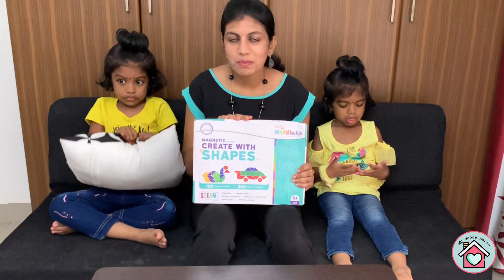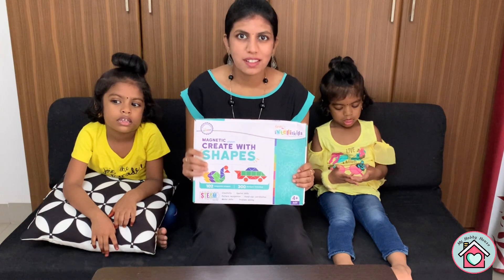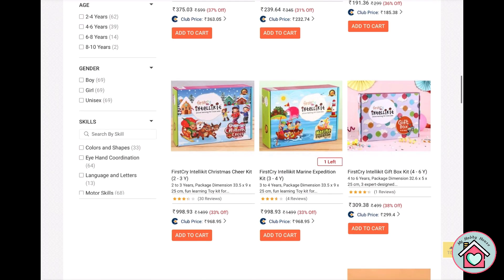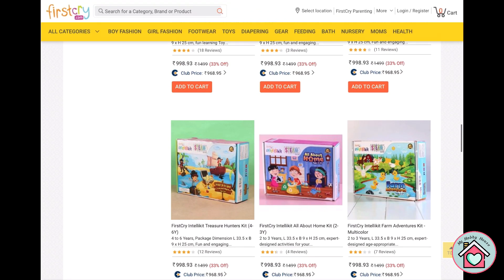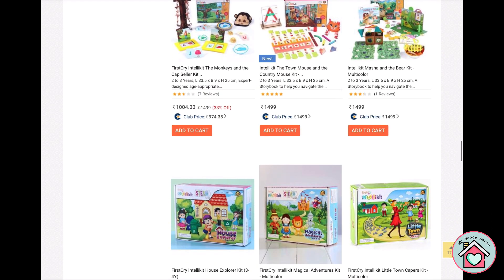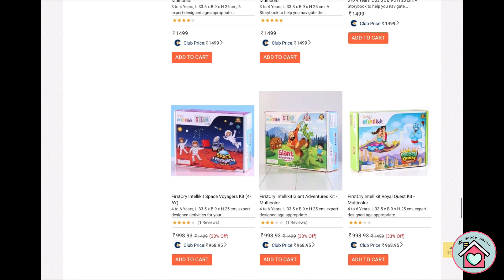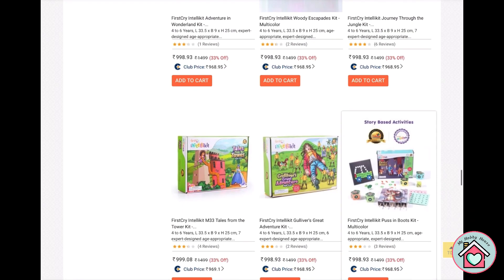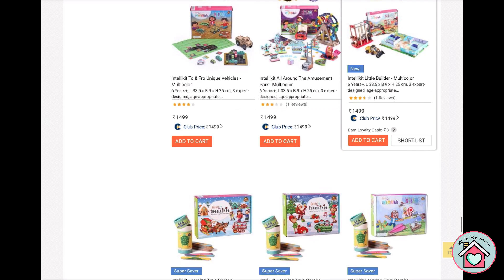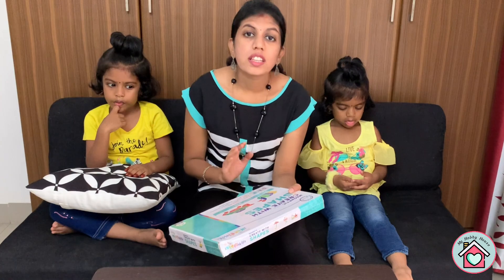It's also a fun game designed by the early learning educators from the Intelli Kids Preschool. FirstCry has many Intelli Kids activity boxes available in a subscription plan. There are a lot of themes available, all categorized by age. This is the best way to engage your children at home. I will share the link in the description below.